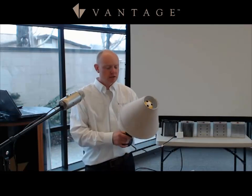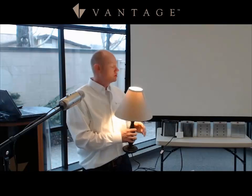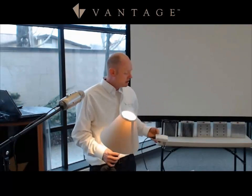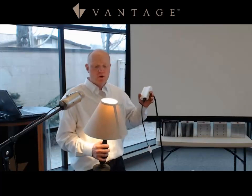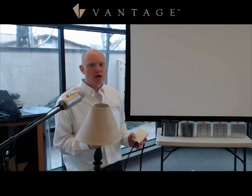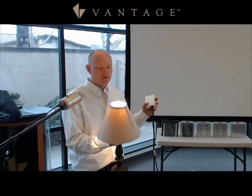The auto-on feature addresses the scenario where the homeowner flips the lamp's switch instead of using the Vantage system switch. If the homeowner presses the away button or turns off the entire house, the Vantage system shuts the light off. When they then flip the lamp switch once or twice, the auto-on feature brings the light right back up.